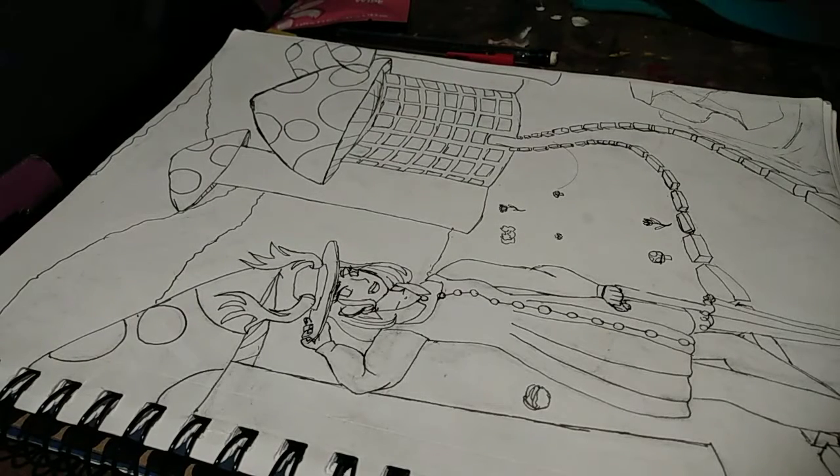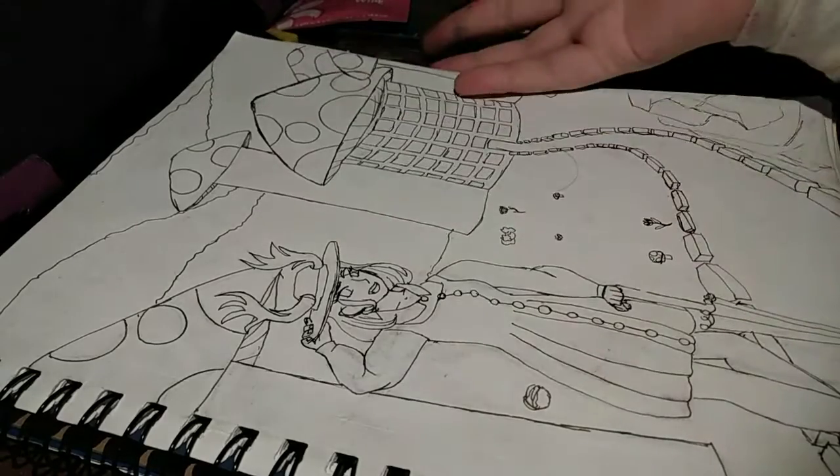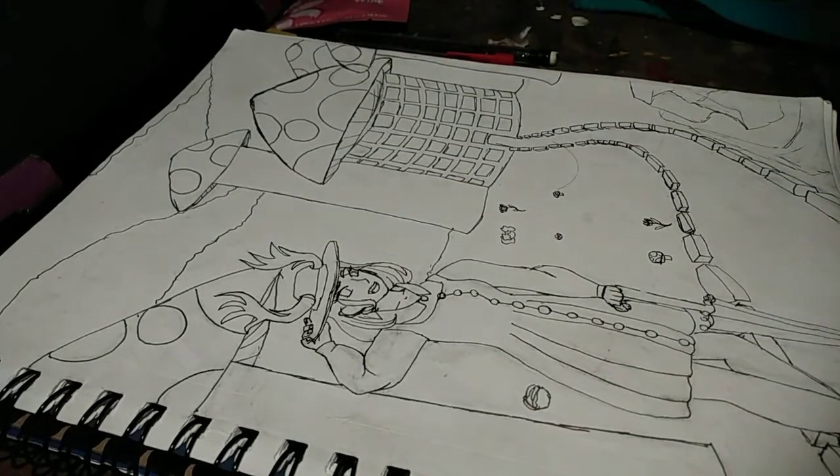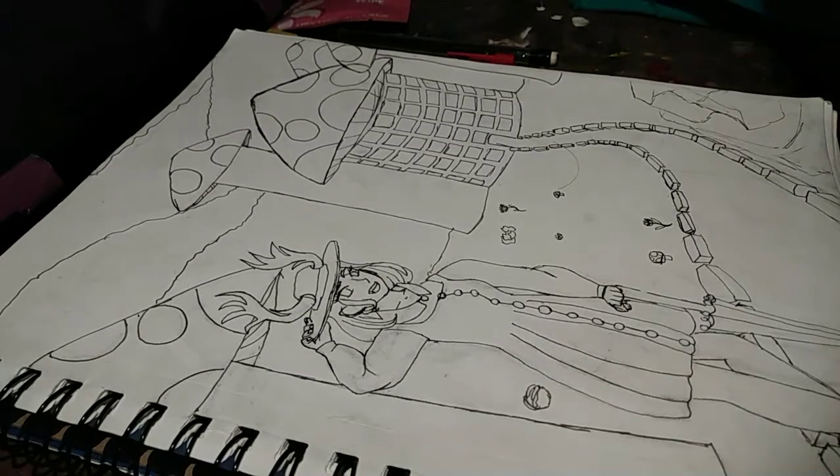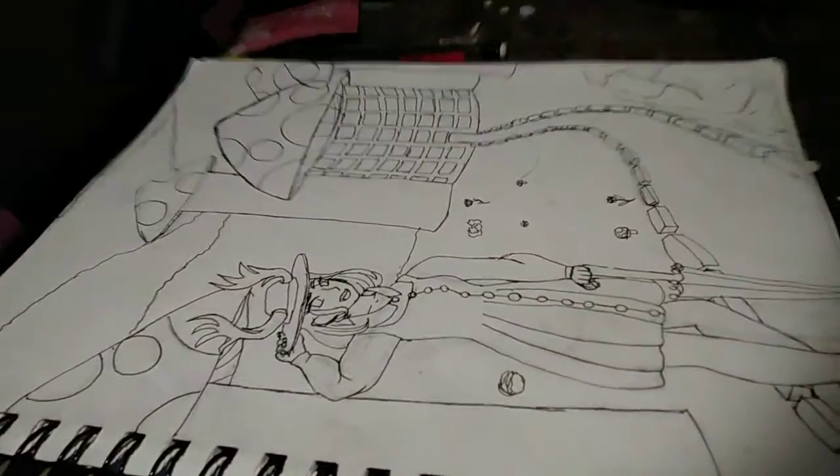Hi, Ruby here. So I'm going to be showing you how I color in things like this with my markers. First thing you're going to need is obviously markers. I have a mix of a lot of markers. You're also going to want some kind of media playing in the background just so that it isn't so boring. I like having media playing in the background. Some people just listen to music, other people do nothing.